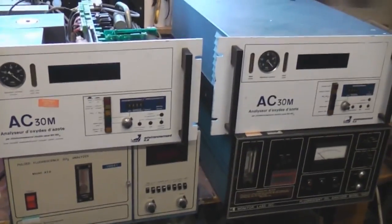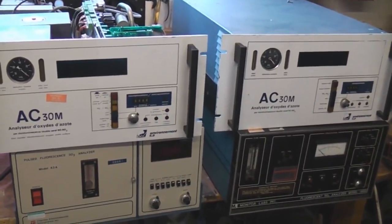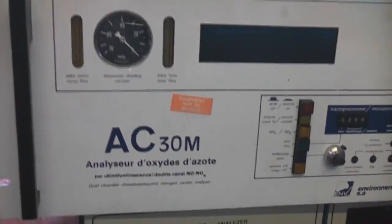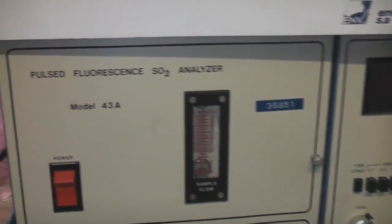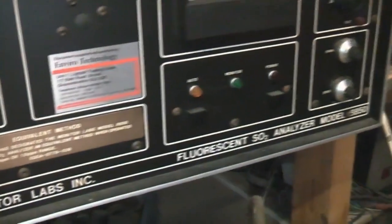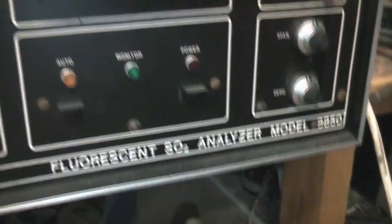Teardown time today, and here we've got some big old, formerly very expensive bits of laboratory kit. We have an AC30 nitrogen oxide analyser, and two different sulphur dioxide analysers. This is a pulsed fluorescent SO2 analyser, and again this is also another fluorescent SO2 analyser.